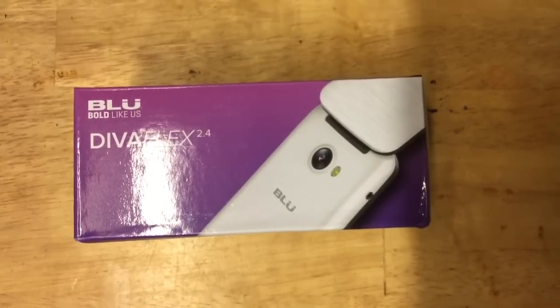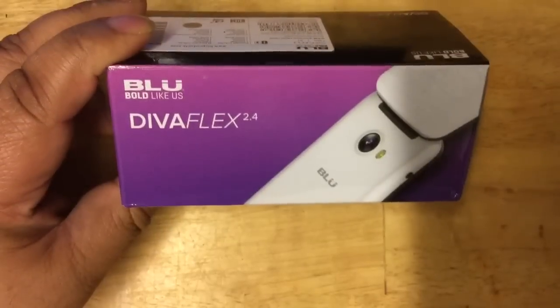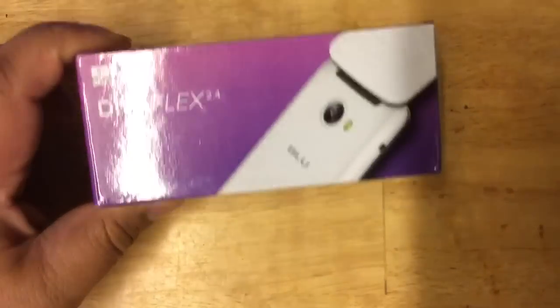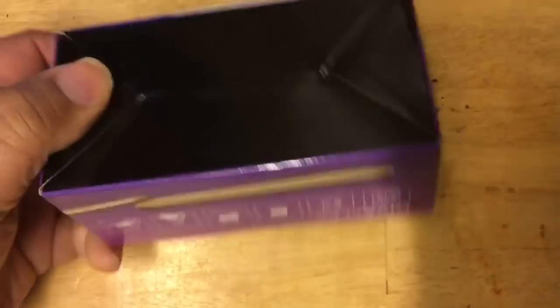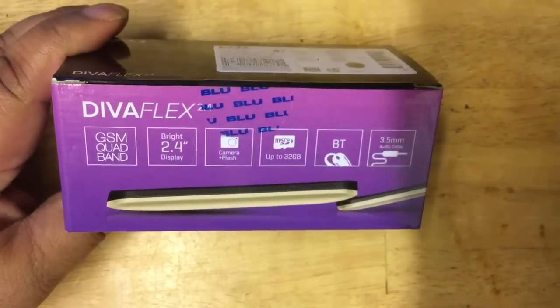Hi guys, this is Bob from TechShuttle and I decided to do a review of a basic feature phone, the DivaFlex 2.4 that recently came out. There are two versions: the 1.8 version, which is just called DivaFlex, and the 2.4 version, which is this one, with a larger screen. So this is what the box looks like — here are some features if you want to press pause for a closer look.